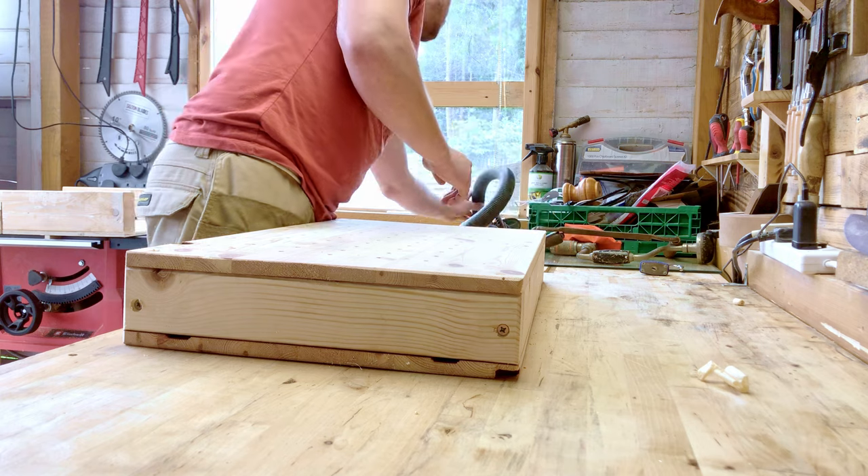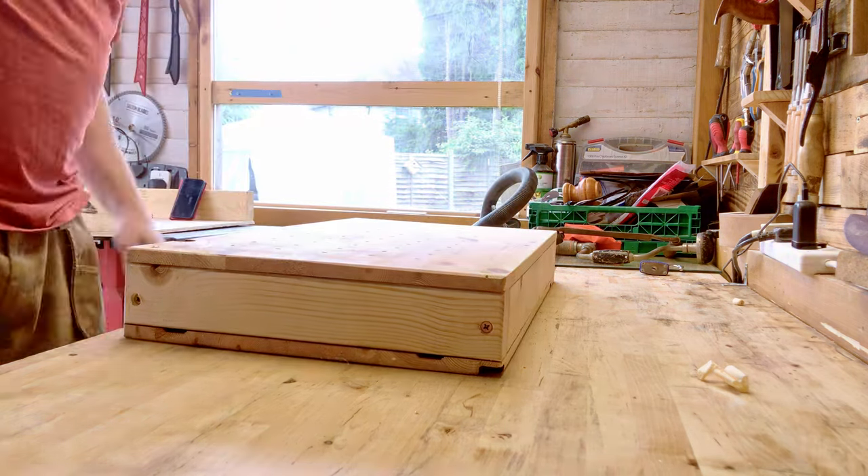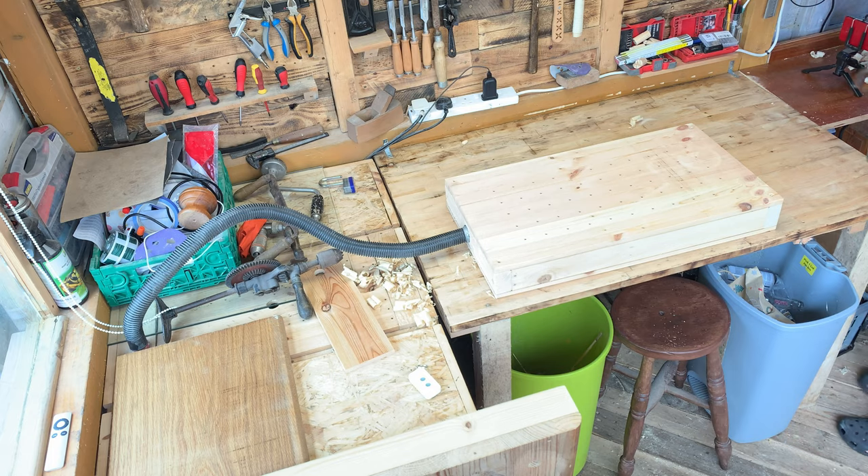Sanding is dreadful, so why not build a down-draft table? I've built one myself — the link is in the description.